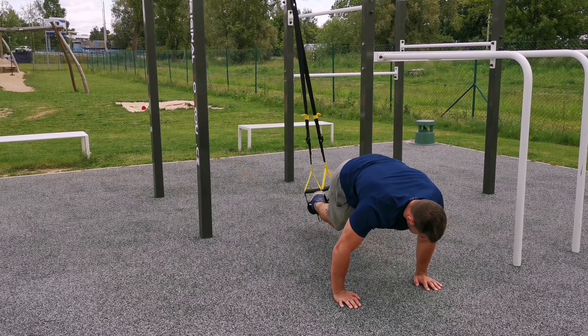Throughout the exercise, try to keep your body straight and do not let your hips drop down, nor keep them too high. Don't rush this exercise and keep the control throughout the movement.